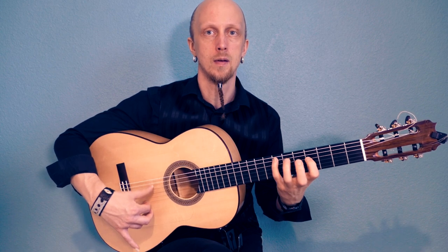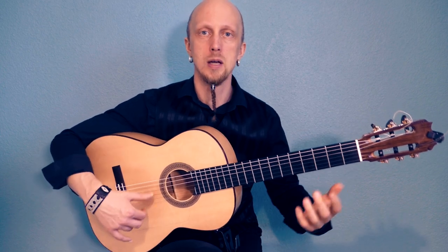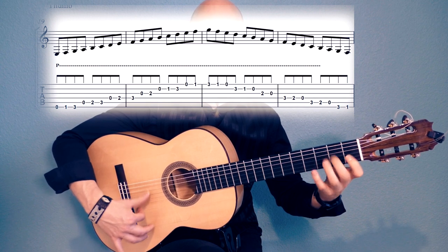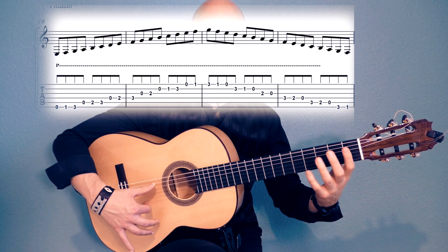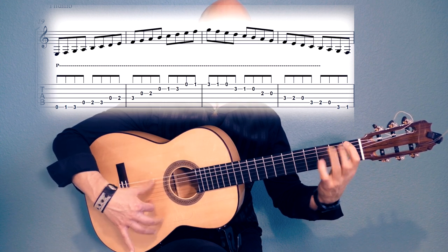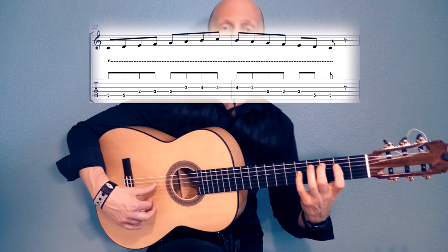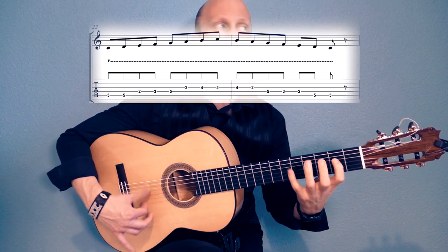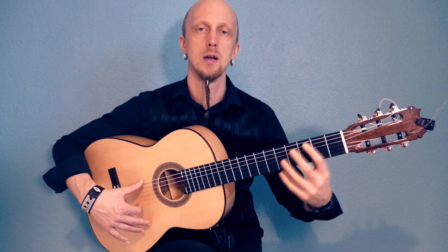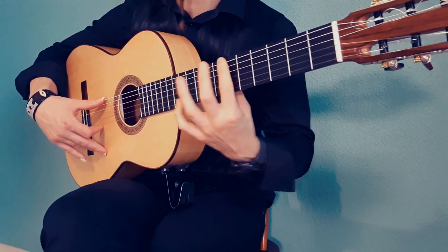And then you can play scales like a normal E Phrygian, or normal C major for example. One really good exercise to play with the thumb is this: you start, you play the Phrygian scale — the flamenco scale — and then you just go higher and higher like this.